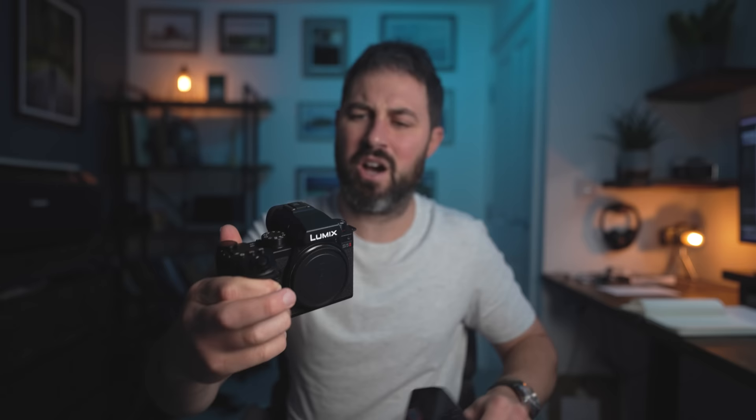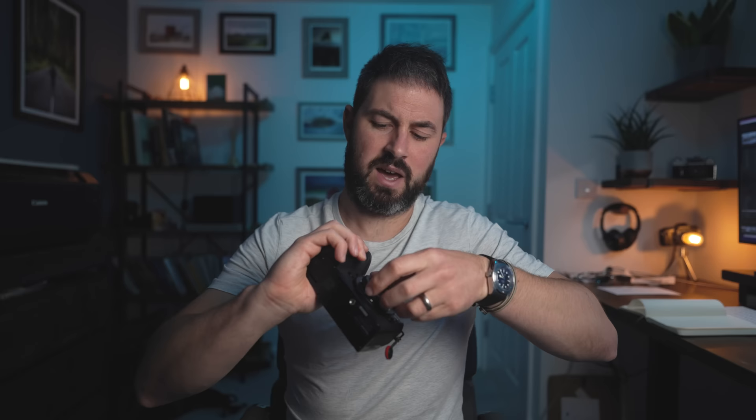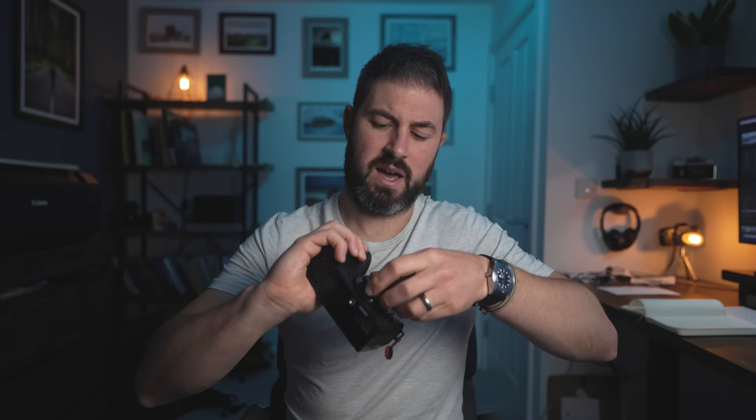I mean, look at this seriously — they're basically identical. The only difference I can see between the two of them is that there is some ventilation on the S5 around the dials for heat dissipation, and obviously the S5 Mark II has a full frame sensor whereas the G9 has a micro four-thirds sensor. I don't know why Lumix has done this — maybe there are some cost efficiencies, or maybe they just designed one of them and thought that's brilliant, let's keep it for all of our cameras. But there are some implications to it, both good and bad.